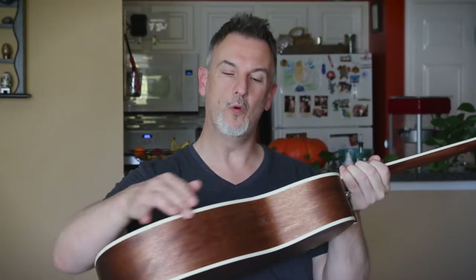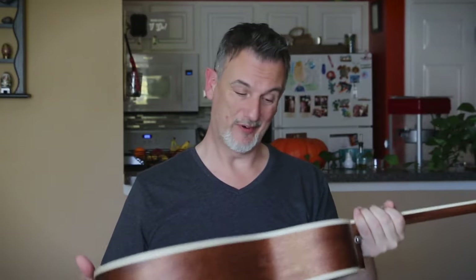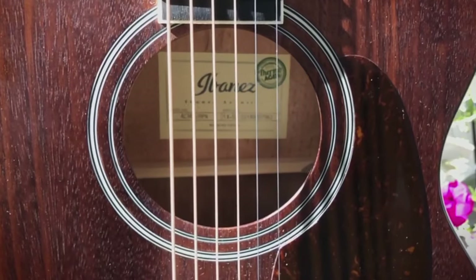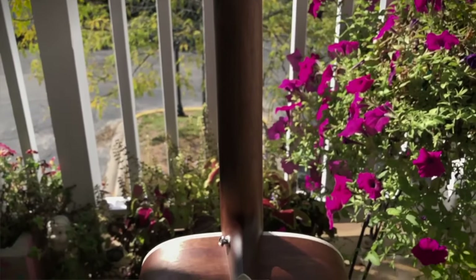20 frets and D'Addario 1253 strings. It's got a really beautiful binding all the way around the top and all the way around the bottom, which looks really fantastic. The rosette that goes around the sound hole is really pretty as well. It's got a beautifully radiused neck with a soft V profile, so it matches or is very close to my Fender vintage 50s Strat.